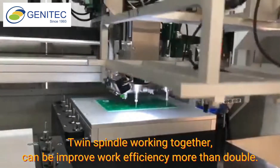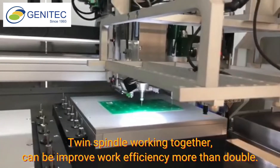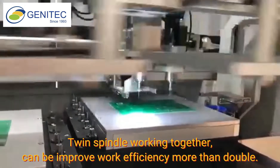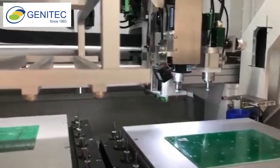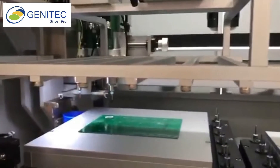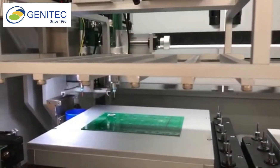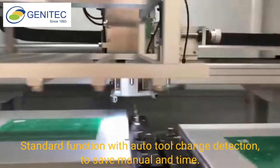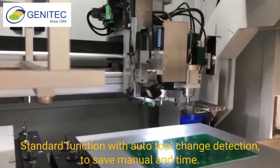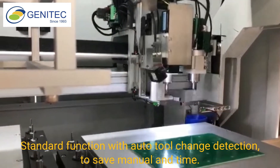Twin spindle working together can improve work efficiency more than double. Standard function with auto tool change detection to save manual effort and time.